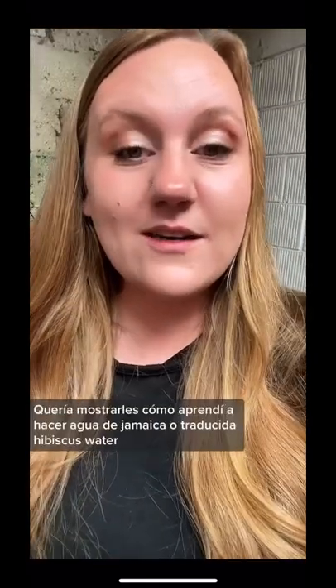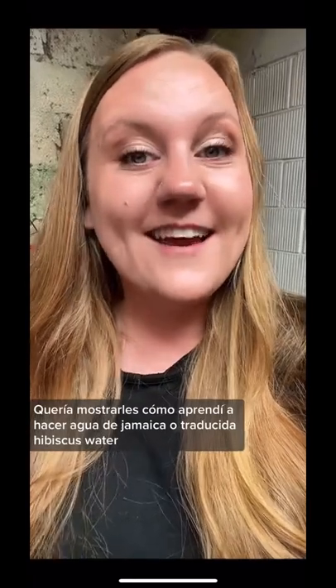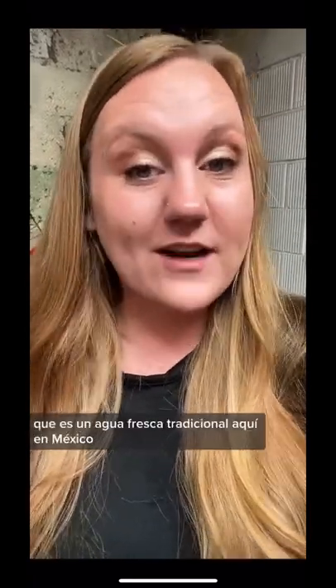Good afternoon from Mexico. Today I wanted to show you how I learned to make agua de jamaica, or translated hibiscus water, which is a traditional agua fresca here in Mexico.